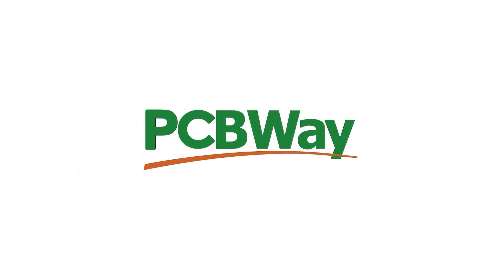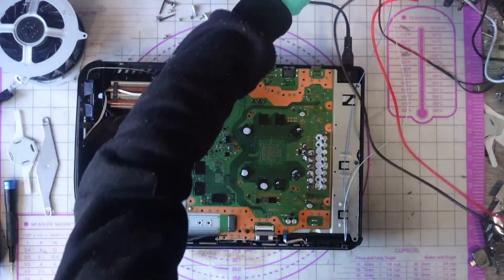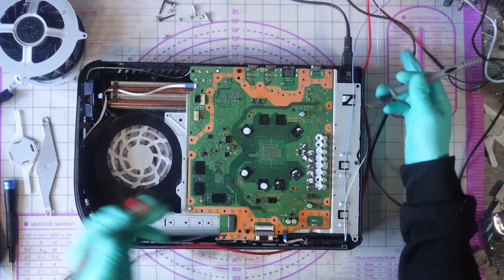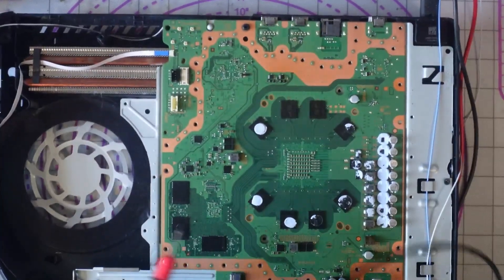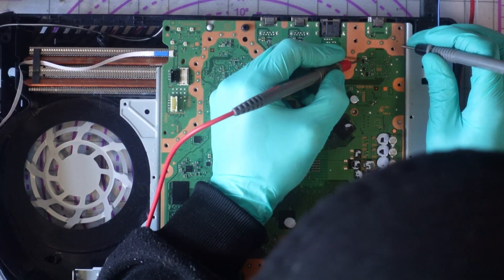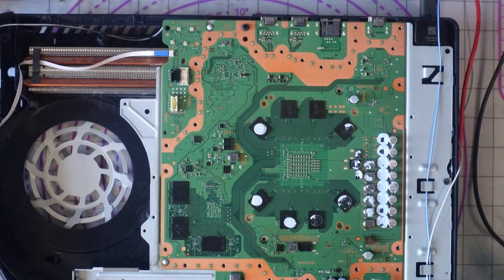Let's get back to the repair. I'm going to set up my multimeter in voltage mode and let's just check a few voltage rails. Zoom in so you can see a little bit better. Straight away we're missing the 5 volt.